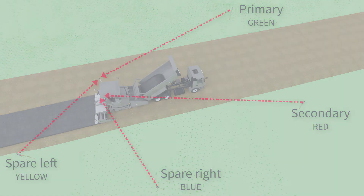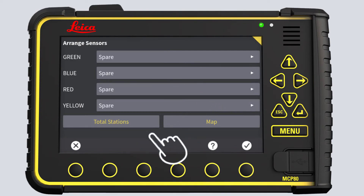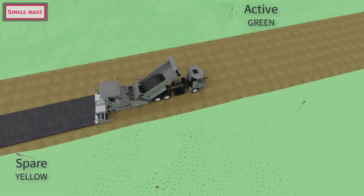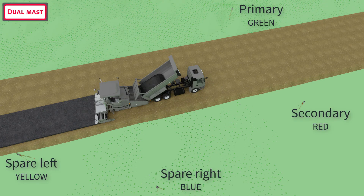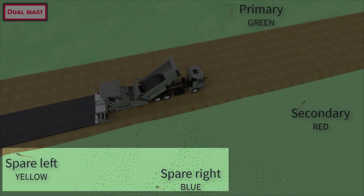Back to the Machine Control panel. Open the Arrange menu. If we had a single mast solution, we could only select active and spare. In this exercise, we use a dual mast solution, so we can select primary, secondary, and spares. Select one primary, one secondary, and two spares.